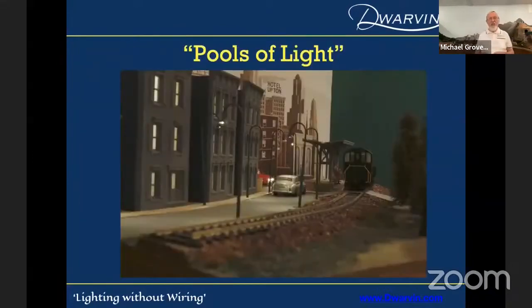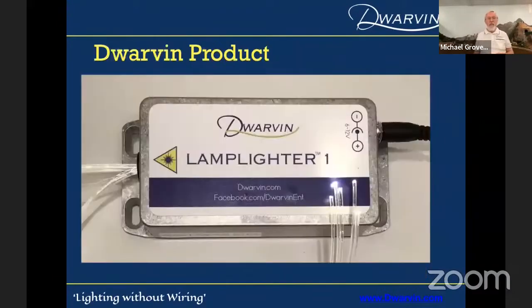Pools of light — you can see those pools of light underneath this diorama. There's my Rolls-Royce, with my pools of light shining down from those gooseneck lamps. That's the Lamplighter 1 product — very simple. You stick fibers in one end, which has a grommet that holds the fibers in place. Minimum number is three fibers, but you can increase the number.